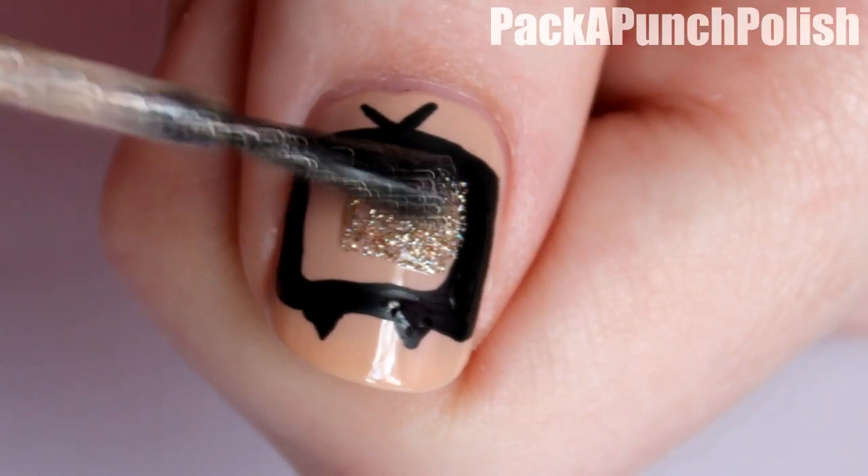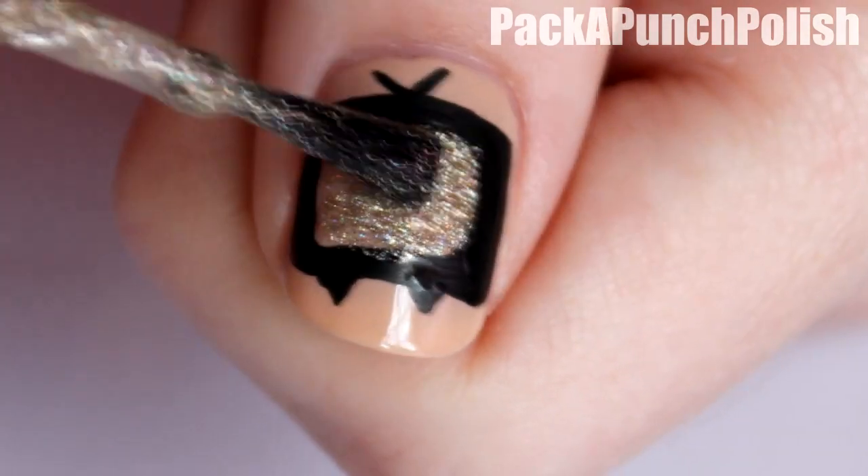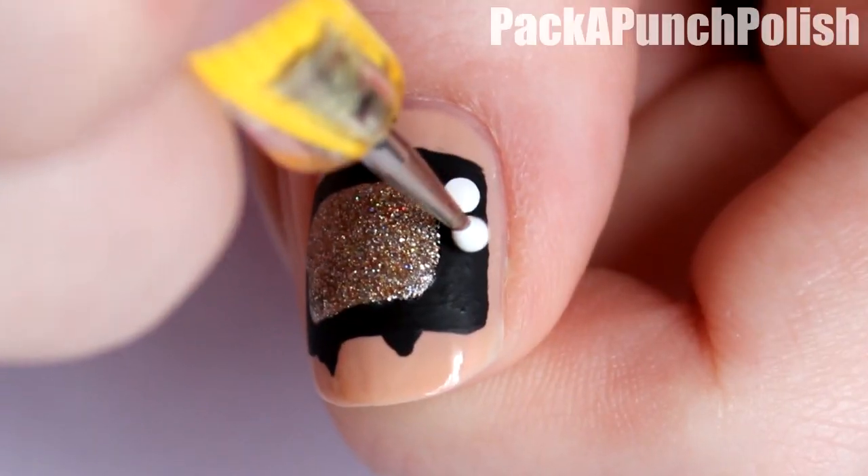Then with one of your favorite glitter polishes, fill in the inside of the TV — it's okay if you get it on the black, you can go back over it. Depending on the glitter that you're using, you might have to do more than one coat.